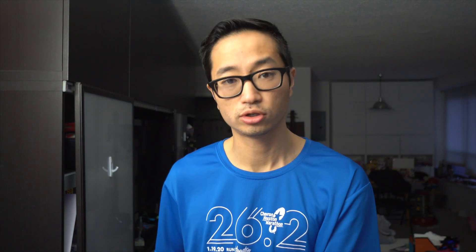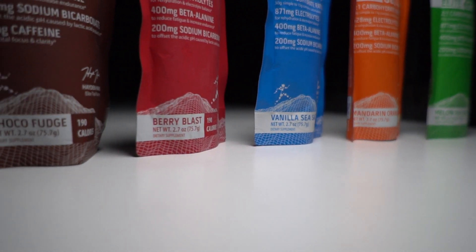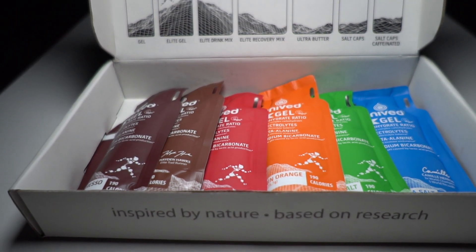In terms of what you're getting, there are two kinds of gels. Regular gels have 26 grams of sugar, plus magnesium, chloride, potassium, and sodium — all the things you're looking for in a gel. Some have caffeine: ranging from zero up to 35, 50, and 100 milligrams. There are also elite gels, which have more sugar — think of them as essentially a double regular gel plus some additional stuff.